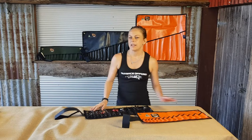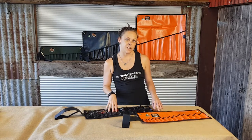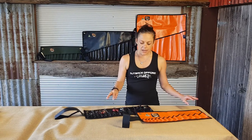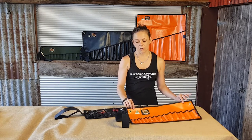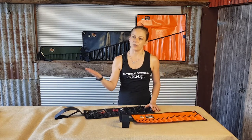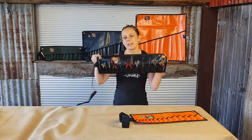Hi everyone, my name's Kate from Outback Off Grids and just wanted to show you our small PVC spanner rolls. These are handy for your stubby spanners or you can use them as a universal tool roll that you can keep in the car, like you can see here.